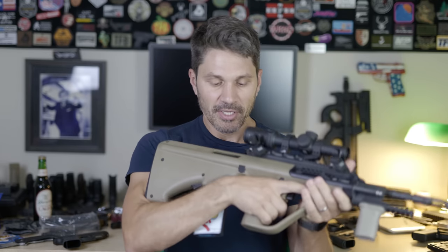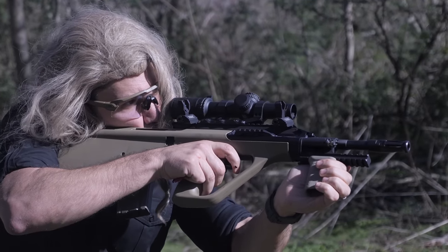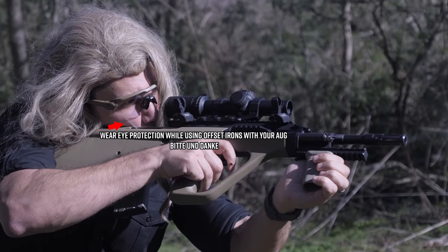Also, because this gun's a bullpup, the ejection port is right next to your face, so there's no ambidexterity. If you switch to your left side, you will get smashed in the face by ejected brass — really hard. The AUG's got a couple of downsides, but it's been heavily adopted by European military and police units, and it's easy to use.